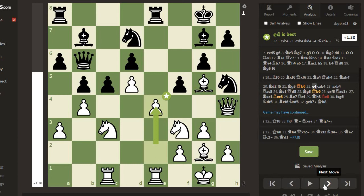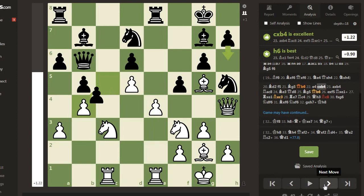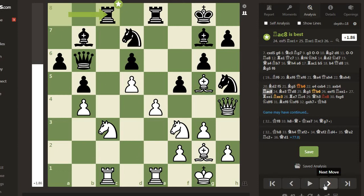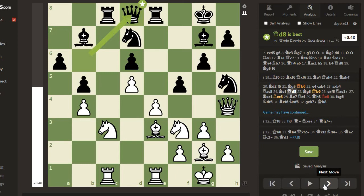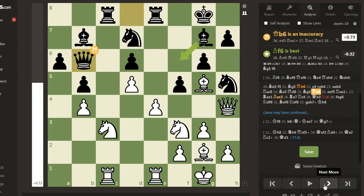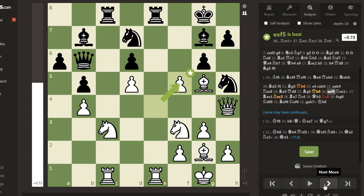Now black is faced with an important decision. It is clear that black should not capture this pawn, but the question is whether black can continue with queenside plans. Now cxb4, axb4, Rook a-c8 - black starts to get some serious play on the c-file. Bishop e3, but Kasparov chases the Queen away: Queen d8, Bishop g5, Queen b6. Black tried to repeat the position and end the game in a draw.